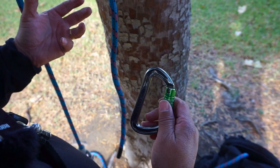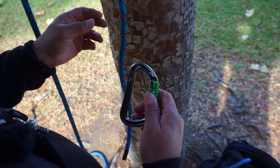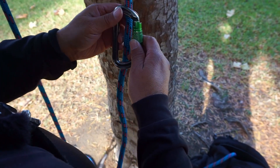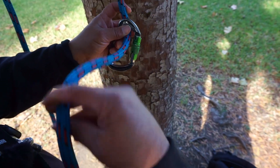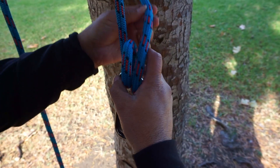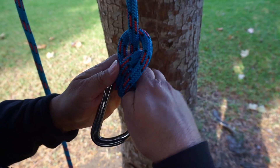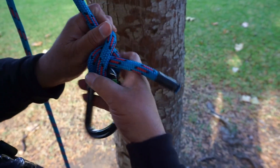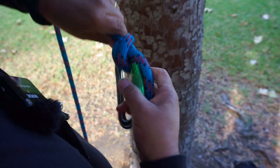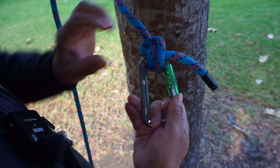I'm going to tie it again in slower motion. Remember, you have to tie this within a minute. At the spine of your carabiner, put your rope through making one complete turn around your carabiner. After you do that, go above your standing part of your line and come back through the turn. Make sure you have at least three inches of tail. Tie, dress, and set — then hand it over to the evaluator.